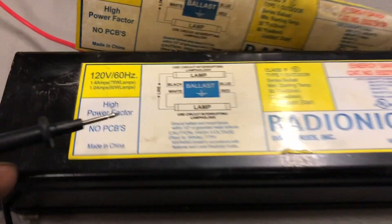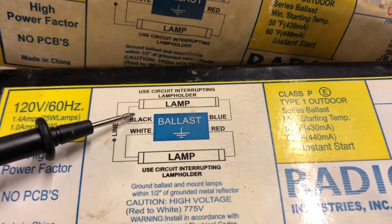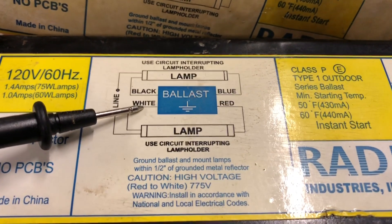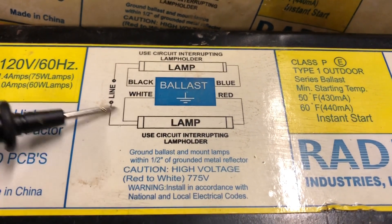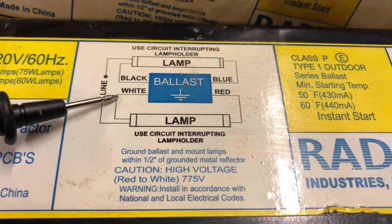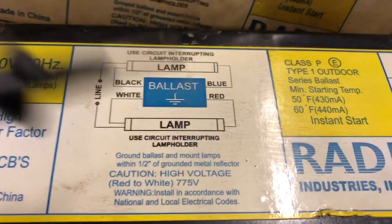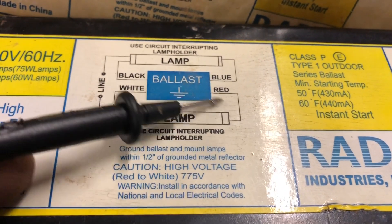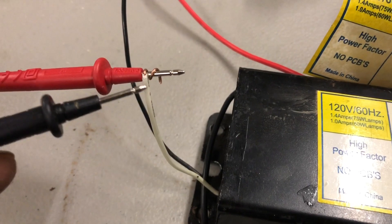Here is our ballast. Now this ballast — how it's wired — your white and your black are your power wires coming in. Black is your main power and white is your lead back. This actually wires up to both sides, so the white would connect into one bulb and the black would enter into another bulb. On the other side it has a single lead going to one bulb and another lead going to the other — blue and red.